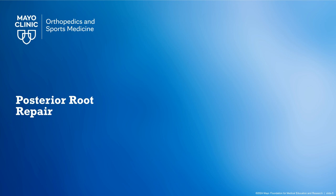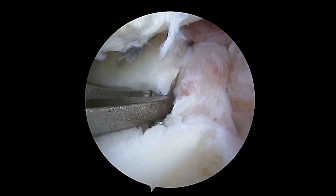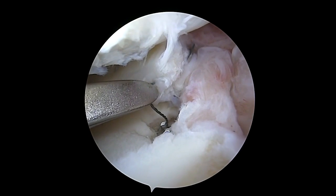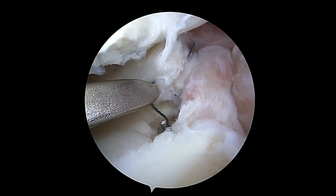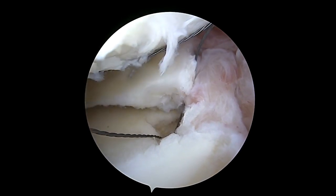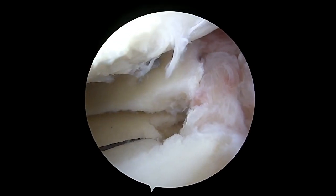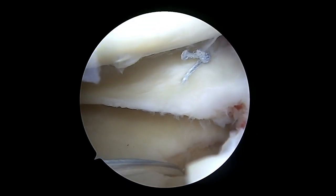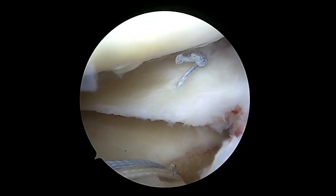Our focus is then turned to the posterior root tear repair using a traditional trans-tibial technique. A cannulated drill pin is drilled into the prepared anatomic site, and a wire is passed through the cannulated drill pin. The wire is pulled through the anteromedial portal and used to feed our root repair implant. We prefer to use the Arthrex suture lock implant for retainable fixation at the subchondral bone level. The implant is fed through the wire and into the drilled tunnel, and the anchor is deployed by pulling on the sutures.